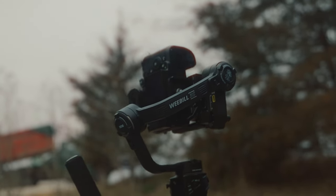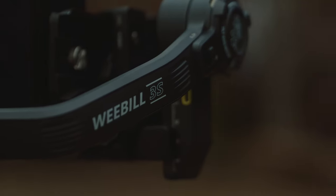Everything they've done well before, like the strong motors, great design, and comfort, is there but just elevated a little bit. Plus, I've always just liked the name Weeble. It's a little silly, but kind of awesome.